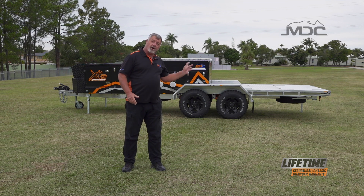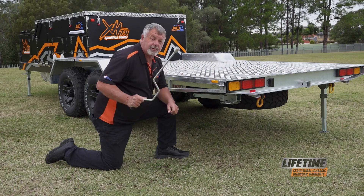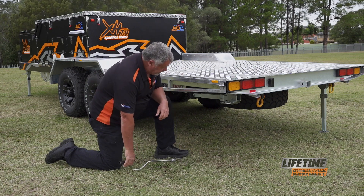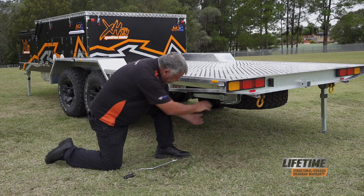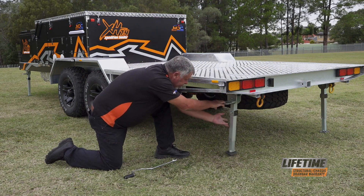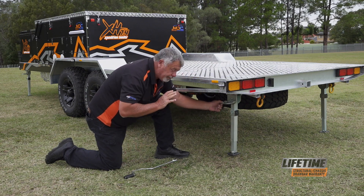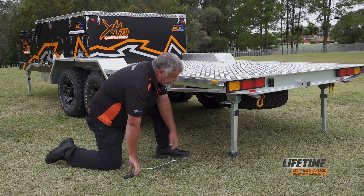I've got three down and I'll show you how to do the last one. When putting the stabiliser legs down, first thing you want to do is grab the speed brace out of the camper. To lower the stabiliser leg, grab the handle at the hinge, pull it out and lower the leg down. Once it's down, make sure that the handle pops back in and engages securely.